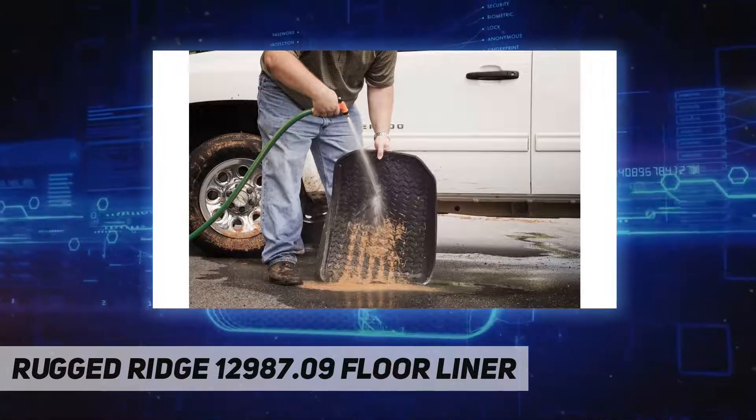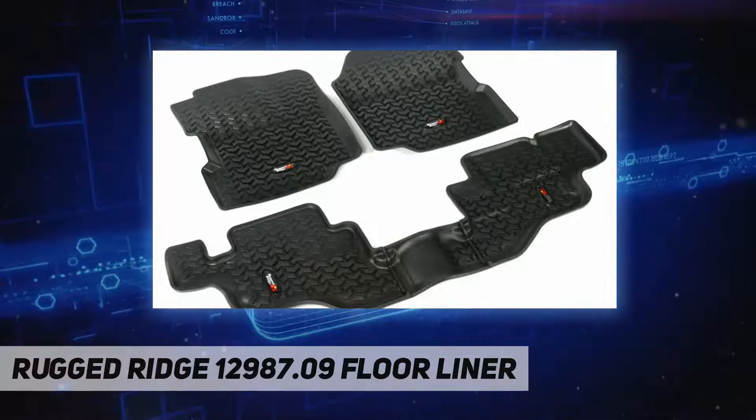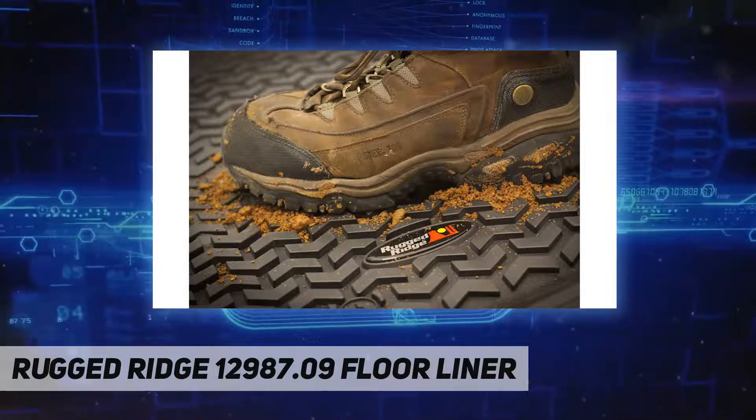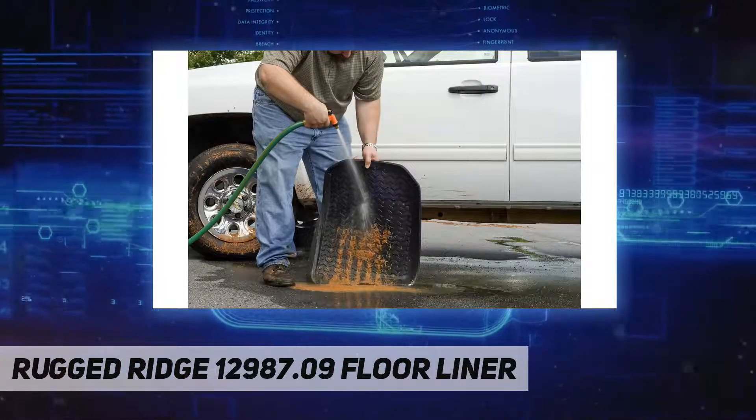Floor mats for trucks keep your Jeep or truck cleaner for longer periods of time, with a variety of heavy-duty floor mats for the front and back seats. Protect original flooring from permanent grass, mud, and dirt stains.